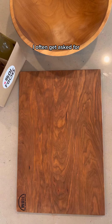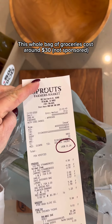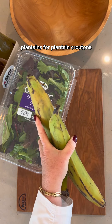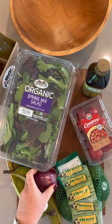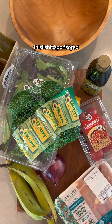I often get asked what's a good salad to make on a budget. This whole bag of groceries costs around $30 and we'll make six to eight meal-size salads. We have a box of spring mix, plantains for plantain croutons, olive oil, tomatoes, avocados, onion and garlic, lemon, and chicken thighs.